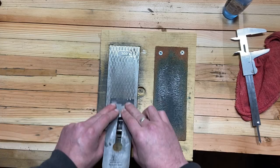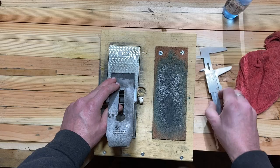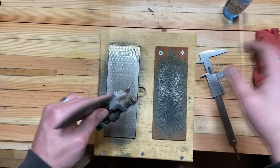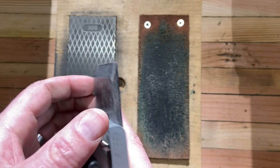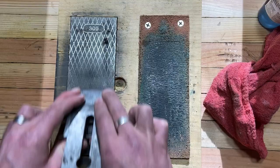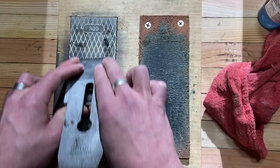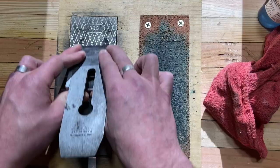Once I got the iron and chip breaker cleaned up, I started sharpening and realized fairly quickly that it needed a new bevel. Off camera, I used a belt sander to flatten the back of the iron and put a new bevel on. You can see the new bevel right here. Once I had the new bevel, I took it to the 300-grit diamond plates and then flipped it over to the 1,000-grit. In a pretty short period of time it had a pretty good edge on it.